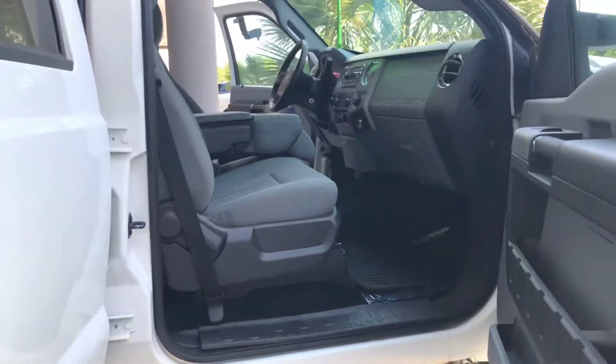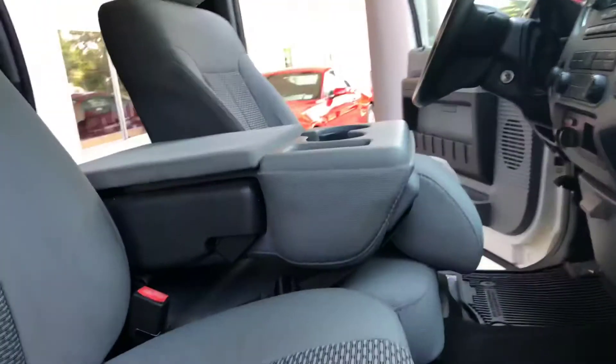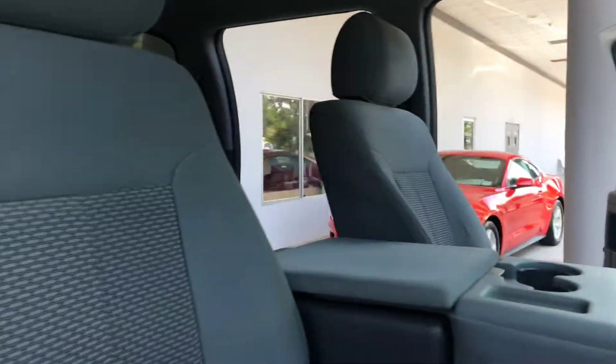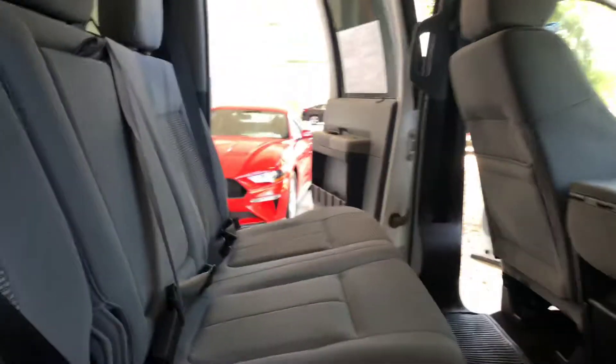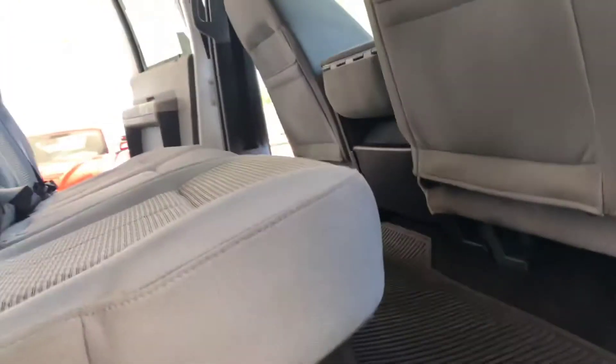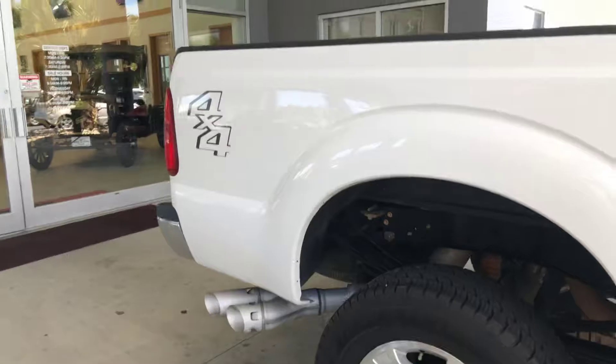Here's the inside and the back seat. As you can see, it has a little locking storage underneath the seat too, if you need to store anything in there. Bringing you around to the back now.